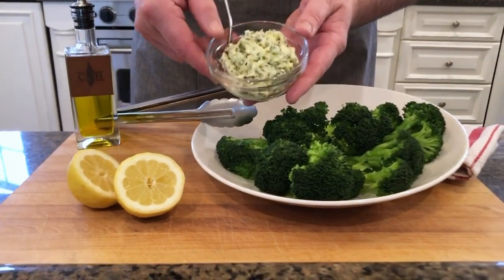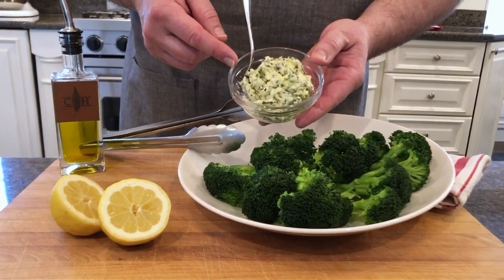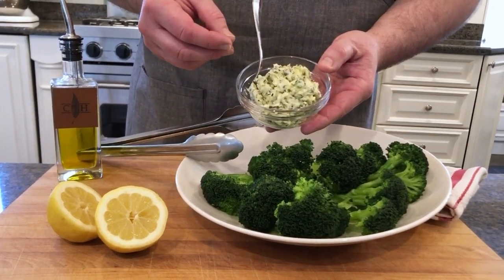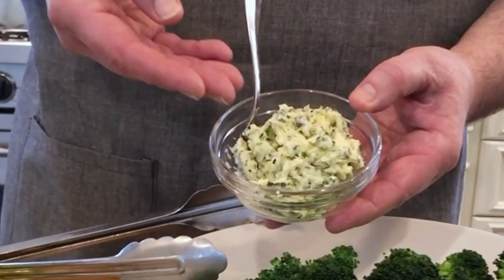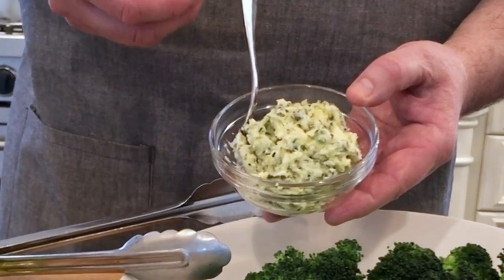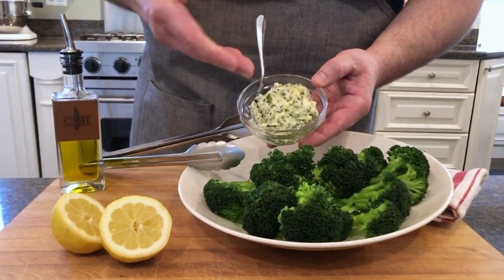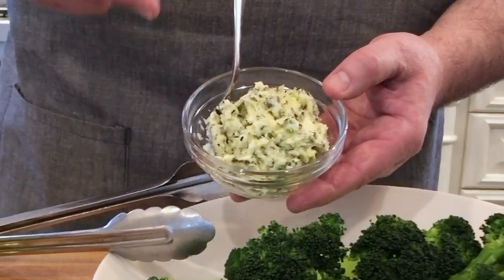Now that our broccoli has been blanched and chilled, we're going to start on the garlic butter and then head outside to the grill. I've already prepared it — very simply, this is unsalted butter, a couple of cloves of fresh garlic that have been minced and pasted very finely, a little salt and black pepper, and herbs: whatever you have in your house. I like chive, basil, parsley, and a little bit of tarragon. Start with softened butter, add the garlic, whip, and fold in your herbs. This can stay in the refrigerator for a couple of weeks or even in the freezer.